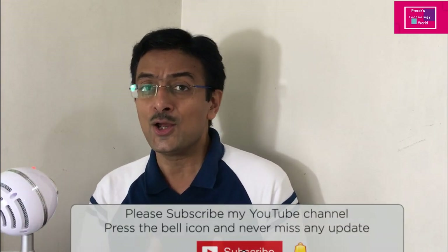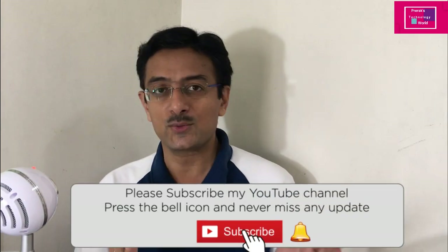If you like this video, please like and share it with your friends, and subscribe to my channel. Thank you very much for watching. We'll see you soon in the next technology episode. Take care and bye-bye!